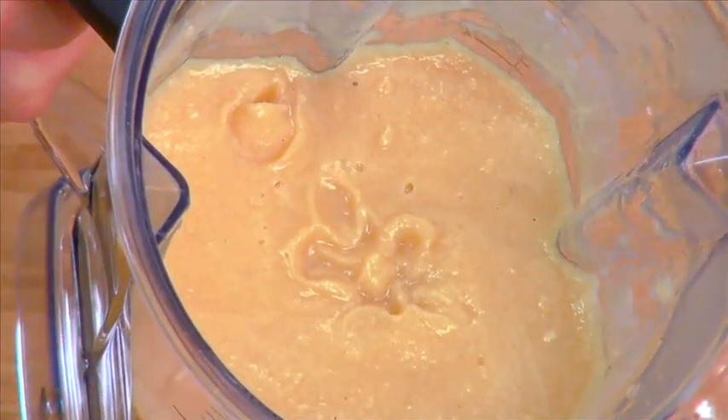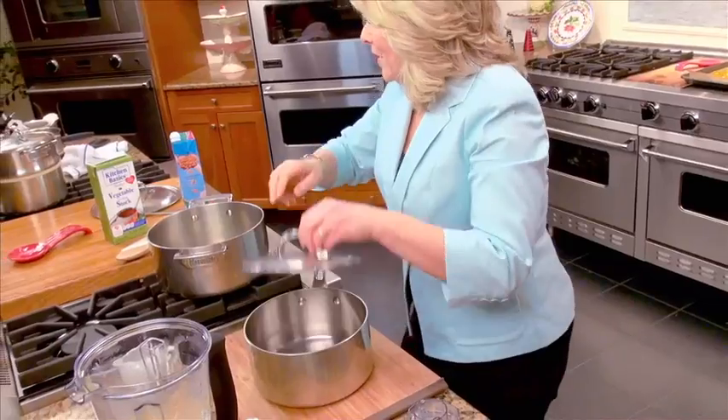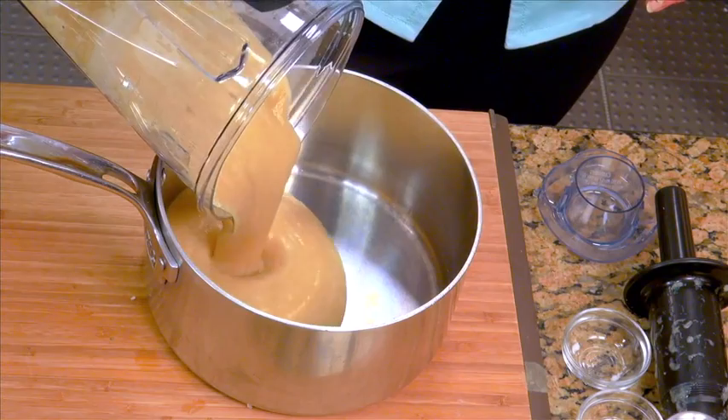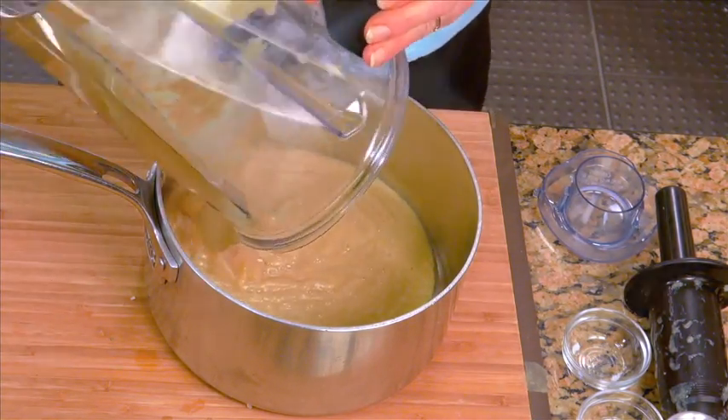This is the exact right consistency — just beautiful. So I'm just going to put it in the soup pan. At this point, if you wanted to put it in a tightly covered container and chill it for up to 24 hours, you could certainly make this in advance. Then you're just going to warm it up before you serve it, which is what I did the first time — I made it in the afternoon, put it in the refrigerator, and served it later on.